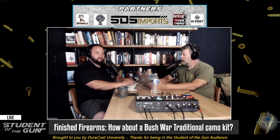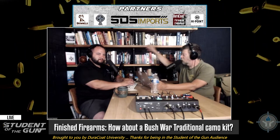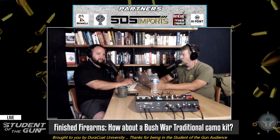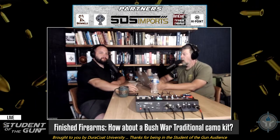They had a transistor radio hanging on a hook on a post in the corner. They turned it to the local radio station and were listening to the Rolling Stones' 'Paint It Black,' the Doors, and so on. When I did my R1 — the DS Arms SA58 — I took my Bluetooth speaker and my phone and I put it on the 1970s rock radio station.